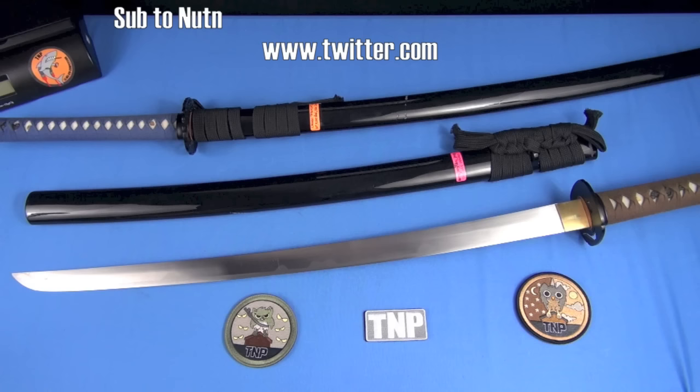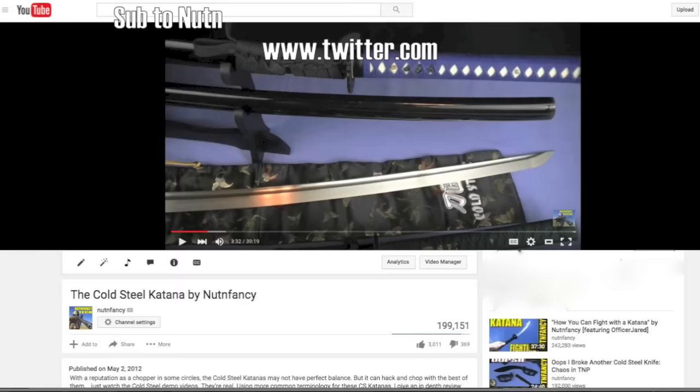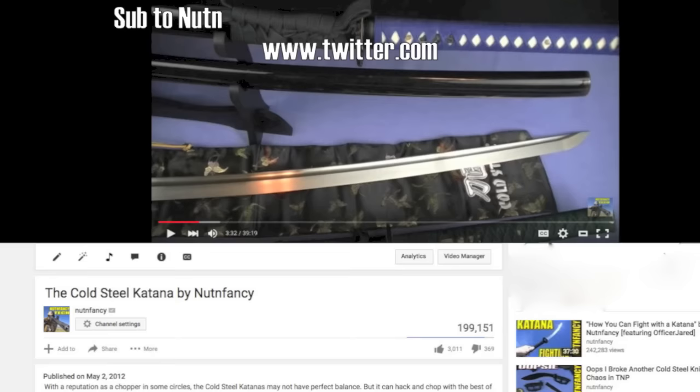I'm going to review these katanas like a knife. If you don't like it, don't watch the video — that's just the way it's gonna be. My channel, I can review them as butter knives if I want. I've done this before — I went through this exercise once upon a time in TMP circa 2012 when I reviewed the Cold Steel katana.